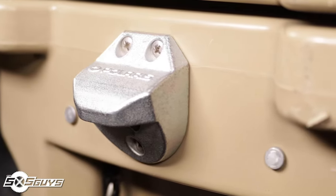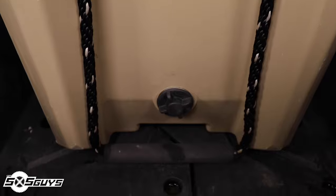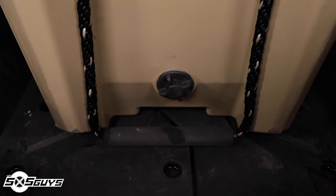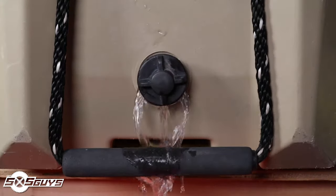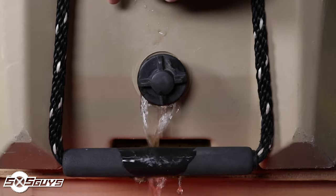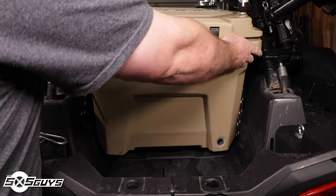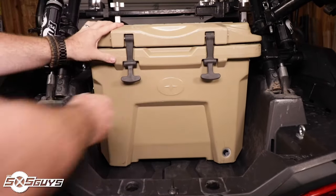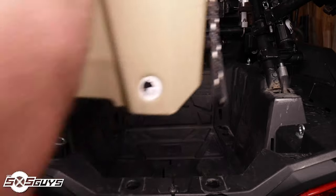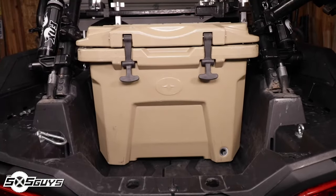When we received our 30 quart cooler we opted to install the optional bottle opener, which works great and can be mounted anywhere on the cooler, though we never really used it when it was in the Razor. The handles of the North Star cooler are made from a high-quality rope and feature a rigid padded handle. These were a great feature, though we felt they were too long and caused an awkward carry between rigs, especially if a shorter helper was involved. They can even get in the way of loading the cooler in the back of the Razor if you're not careful.